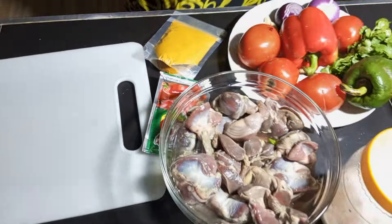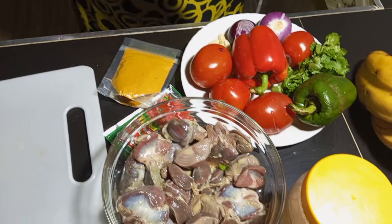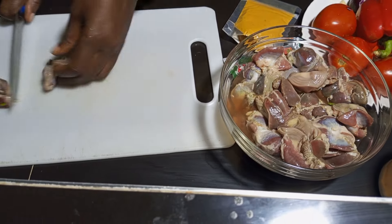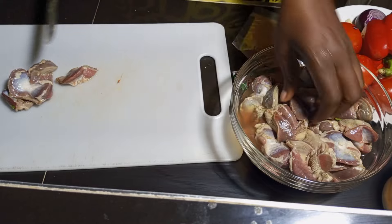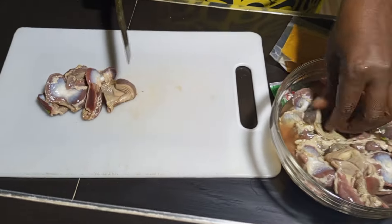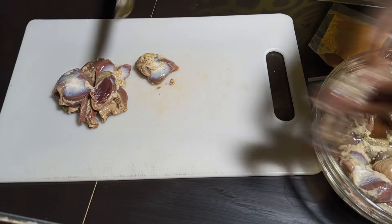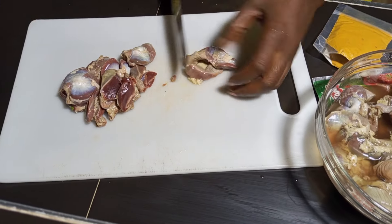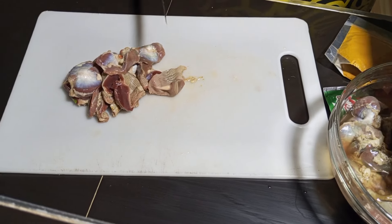The spices I'm going to use are turmeric and tomato paste — so stay tuned. Make sure you wash your gizzard well because when sellers sell gizzard they don't always wash them well. You have to wash them well before cooking. Then you cut them in two — some people cut them in four, but I find that too tiny.